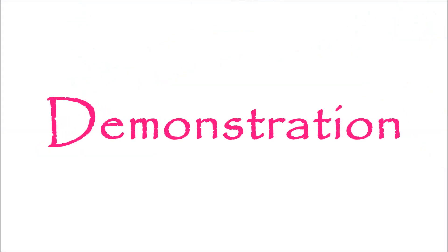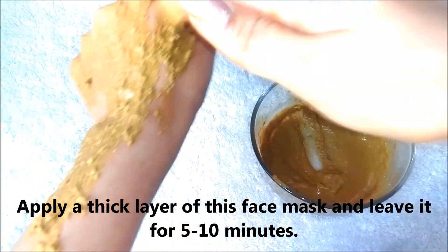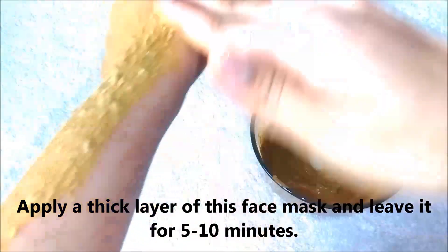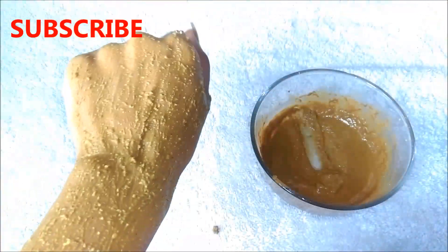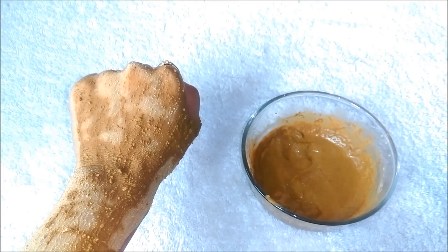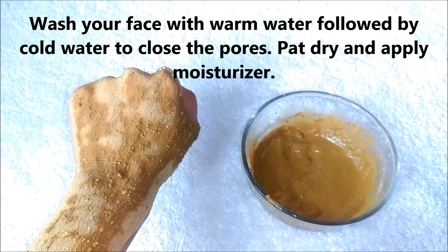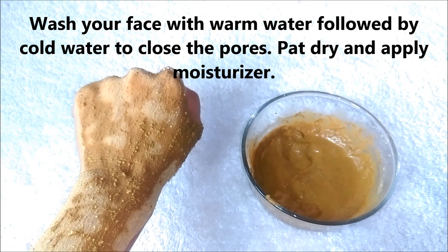I am going to demonstrate the procedure on my hand — you can similarly do it on your face and neck. Apply a thick layer of this face mask on your face and neck and leave it for 5 to 10 minutes. If you have super sensitive skin, just leave it for 4 or 5 minutes. After 10 minutes the mask will be partly dried. Then wash your face with warm water, and then again with cold water to close the pores. Pat dry your face and apply your favorite moisturizer.